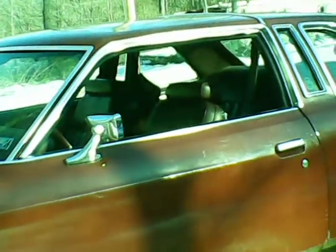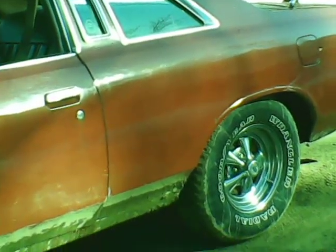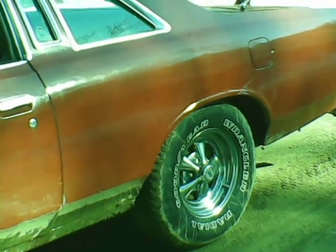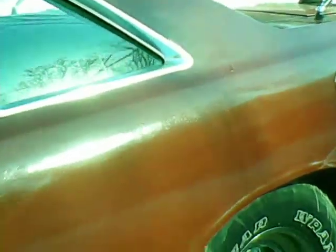We painted it last summer and I put the hood scoop on it and I've got a spoiler on the back. Sports mirrors, the original. Two-door, maroon red. The rims in the back are like new. They rusted up just a little bit this past winter. But I wanted to get pictures of this and get it on YouTube.